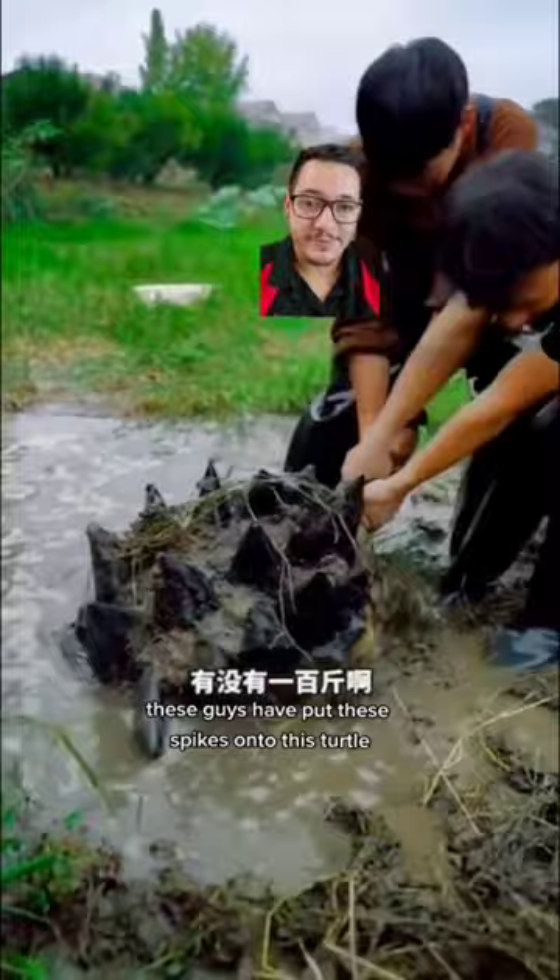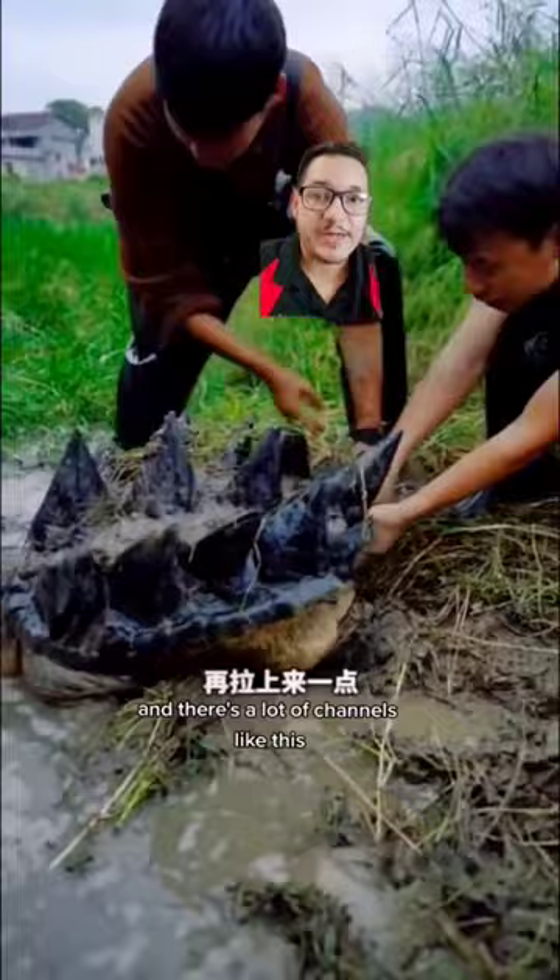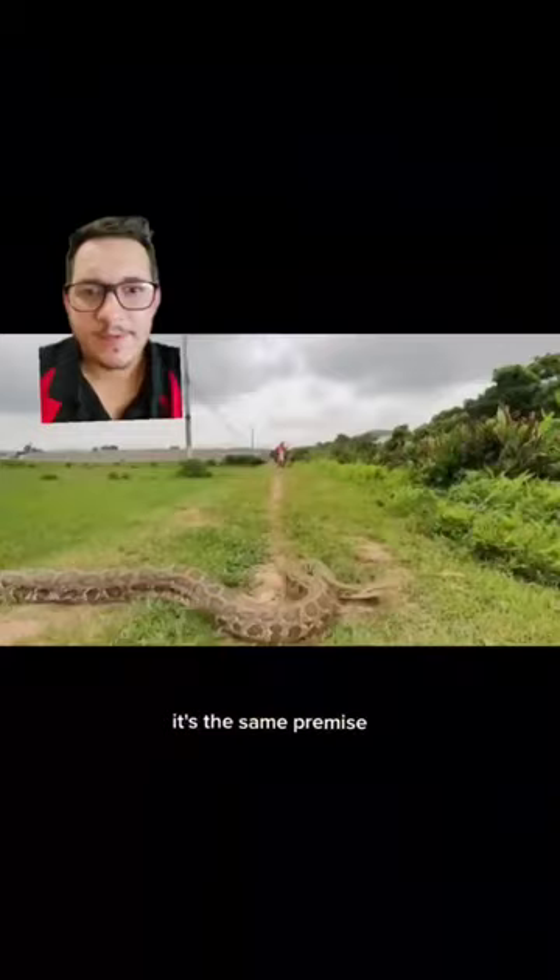These guys have put these spikes onto this turtle, and there's a lot of channels like this. It's like the barnacle-removing videos — it's the same premise. I mean, come on.